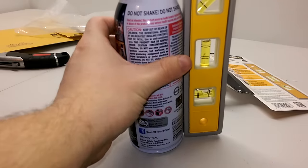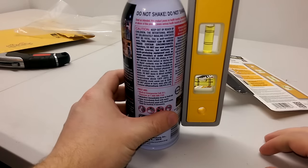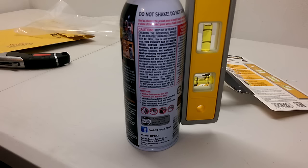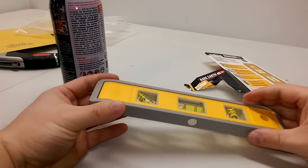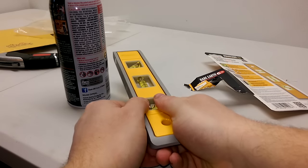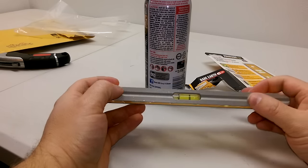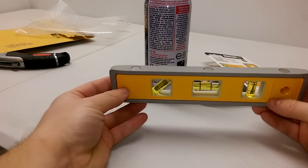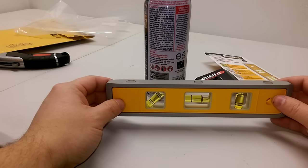Bam! Holy shit, did you hear all that? Almost knocked the can over! Pretty good — we got these strong-ass magnets on one side, and then there's a little groove on the other side for sticking on a pipe or something. At least that's what Chris Parker said it's for.